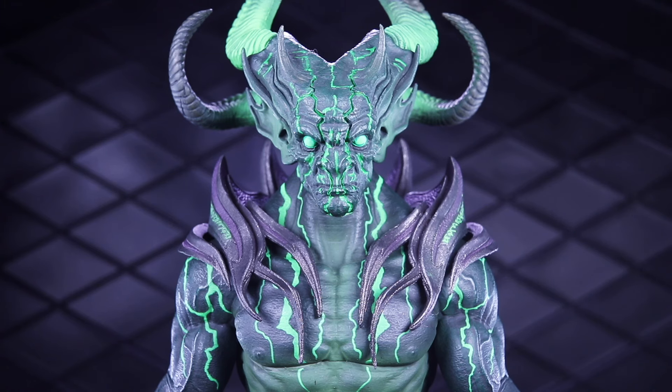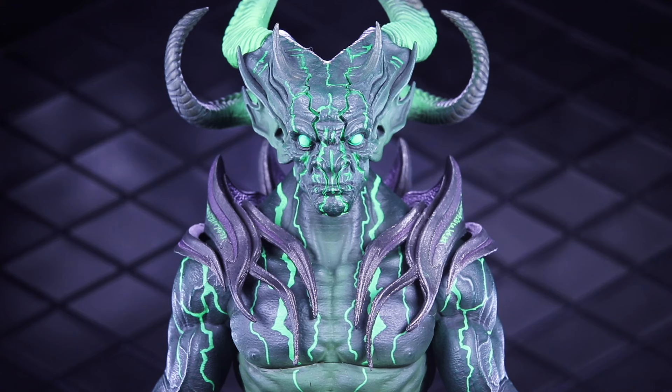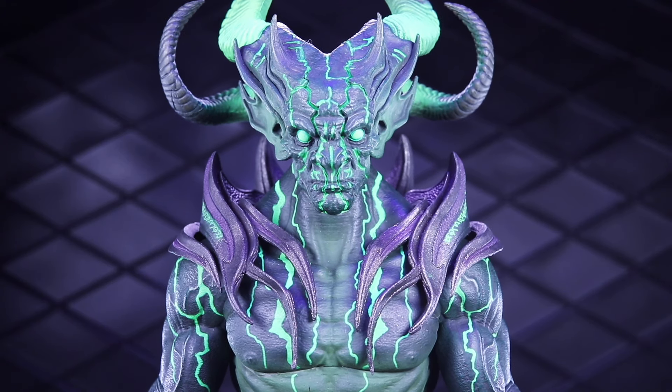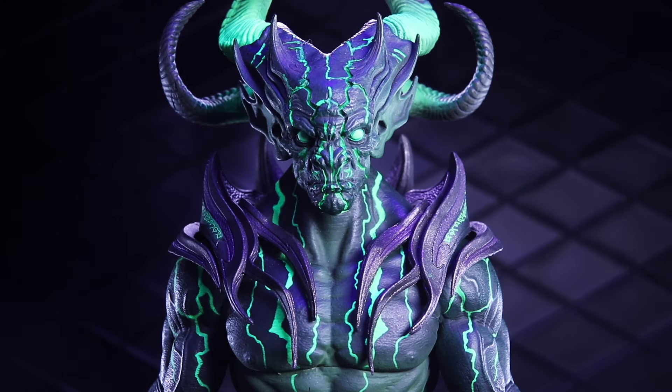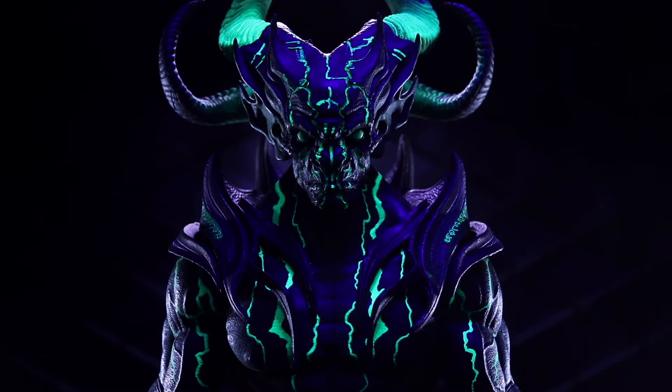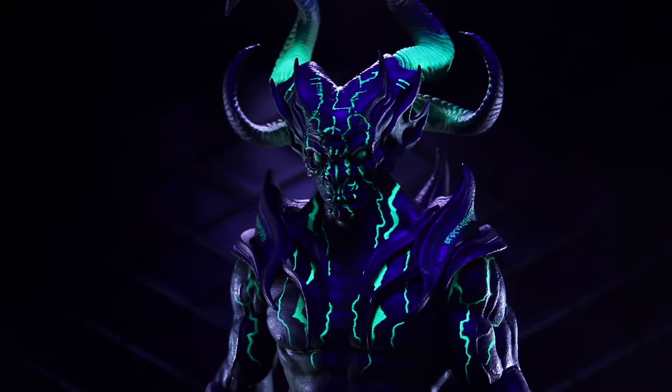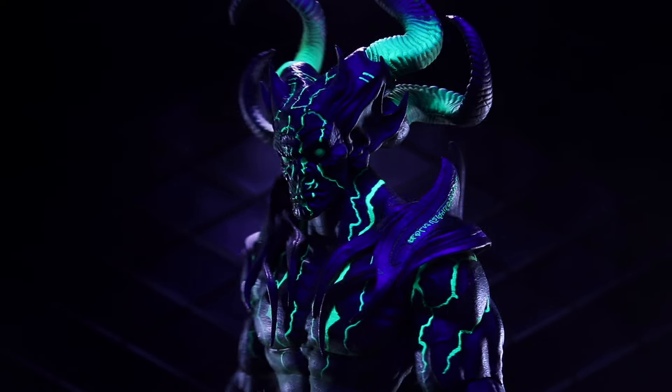I just want to point out that this figure is Blacklight Reactive. My thumbnail and my opening shot used Blacklight. So I'm going to turn the Blacklight on so that you can see how it looks with less light around it. The bright green parts are going to glow. So there it is with the light on, and then if I turn the other lights off — you can see how that looks, so sick. Look at that thing glow. That looks badass.